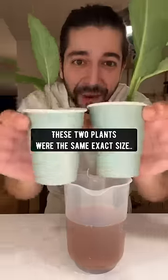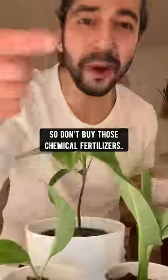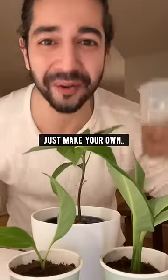Check this out. These two plants are the same exact size, except this one I watered with this mixture. So don't buy those chemical fertilizers — just make your own right at home.